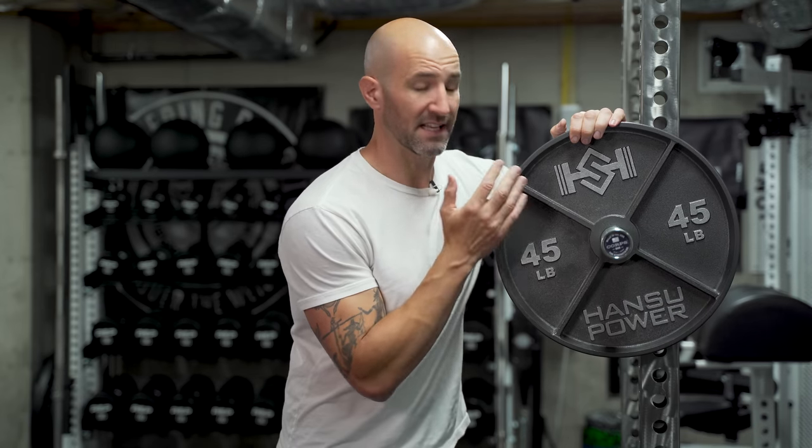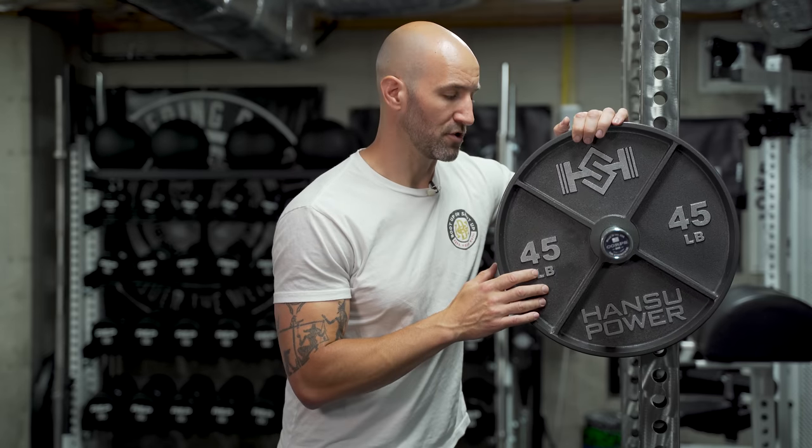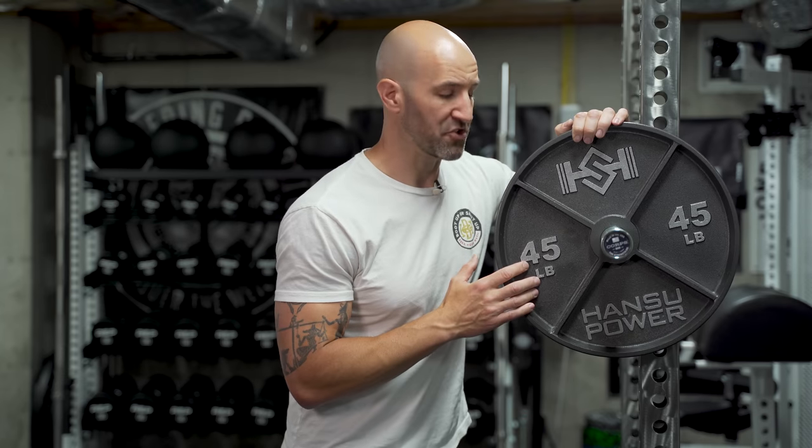First impressions of these are very solid. I like the design and the look, the accuracy you can't really argue with, and I like the fact that the 35s and 25s have that same design that carries through. What I don't like is the center hole tolerance isn't as good as some of the other plates I'm used to, and the fact that you can't really get change plates with these since they're only offered in 25s, 35s, and 45s at the time being. So if you want to complete a set, you're probably going to have to pick up some standard hammer tone plates to match. But at the end of the day, first impressions, these are really solid. If you're interested in a good plate with a deep dish design that doesn't take up a ton of real estate and doesn't cost a fortune especially with shipping, these Hansu deep dish plates are probably worth taking a look at. I'll link them in the description box below.